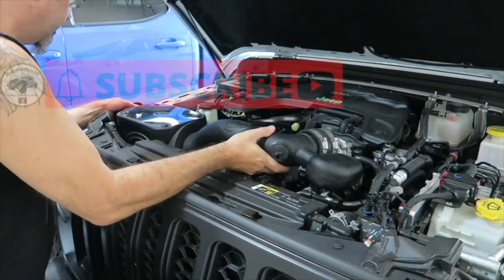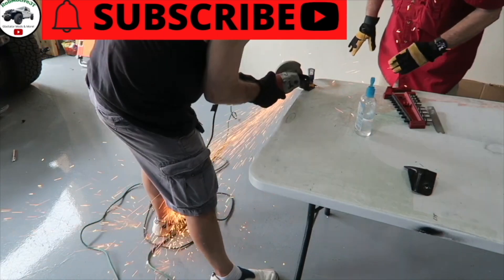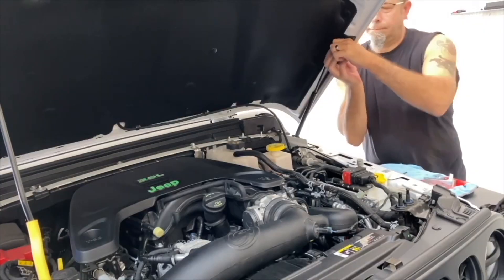Does the Jeep Gladiator really need anything added out of the box? Good morning everybody and welcome back to Rob Motive JT. So does the Jeep Gladiator really need anything added once you find that perfect one for you? Do you really need to add anything after the fact? Is there anything it needs that it doesn't come with? Well, there are a handful of things I think the Jeep Gladiator needs, and we're not talking about anything extreme.